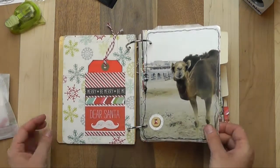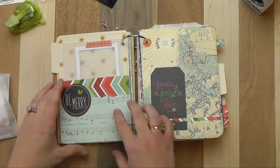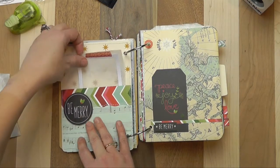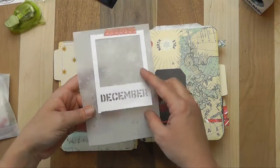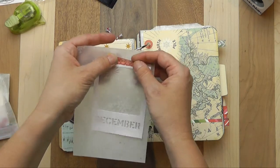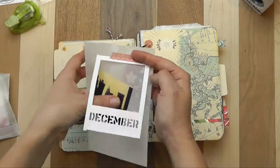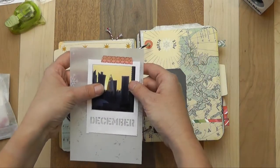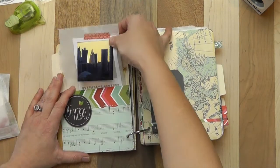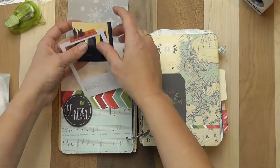Let's continue on throughout this album. You can see I've done some pocket pages to give me extra room for journaling or photos. I've left these kind of loose — this is the washi tape — so that I can add in photos if I want. Just look at how beautiful that looks, just kind of tucked in there. It could also be where it goes over things, but options, options, options.